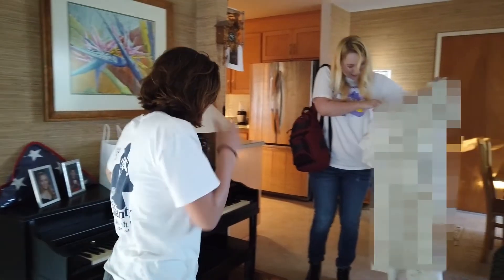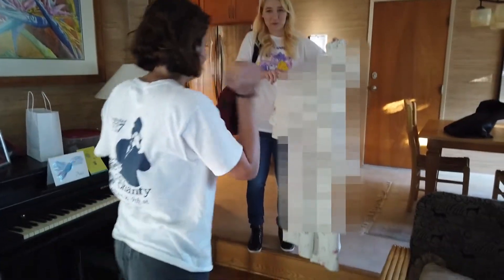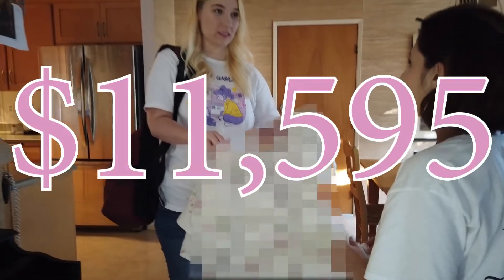Oh my gosh. It's pretty insane. Wow. Sarah, I want you to guess how much the original dress cost. $15,000. You were really close. It was $12,000.